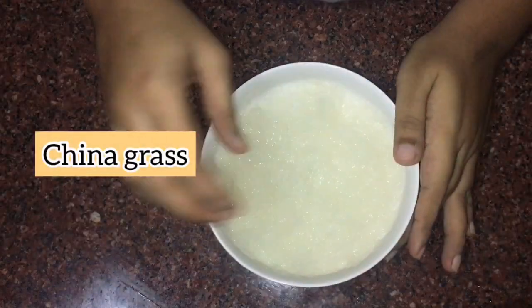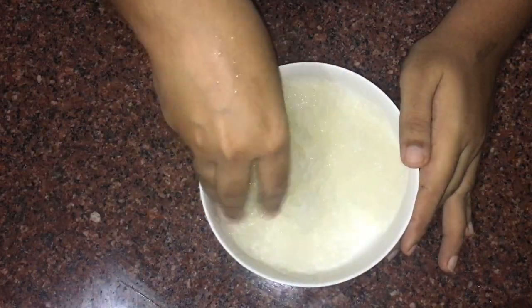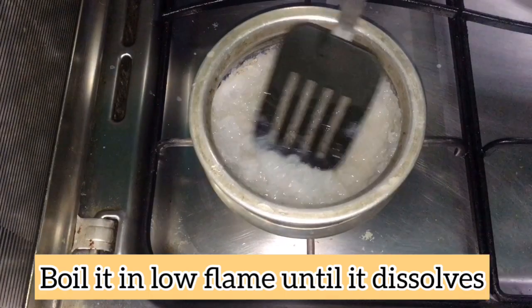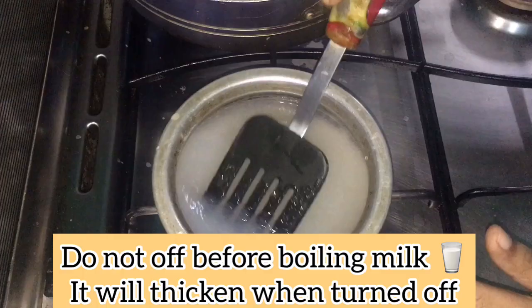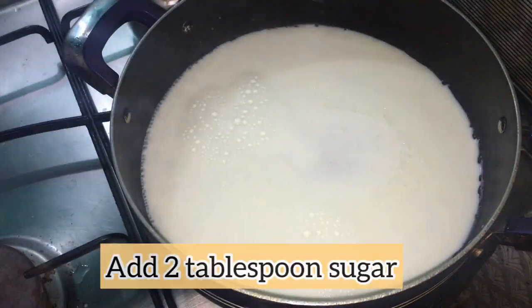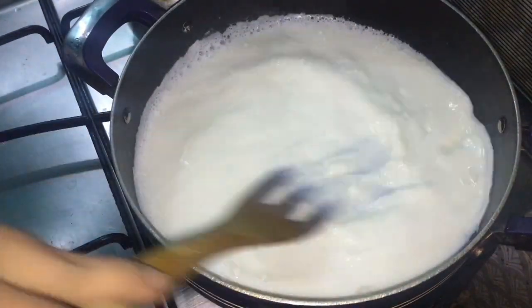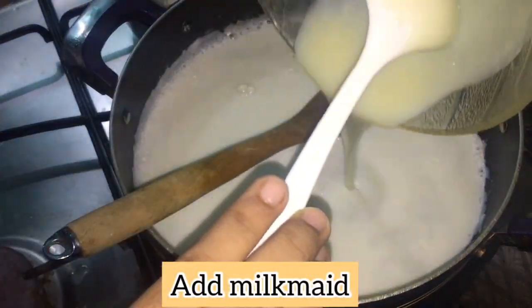We have made the china grass soak. The softest is soft. After stopping the pan we will need to cut these on a low flame. We can cut these on a low flame and keep them cut. We need to cut it on a low flame.